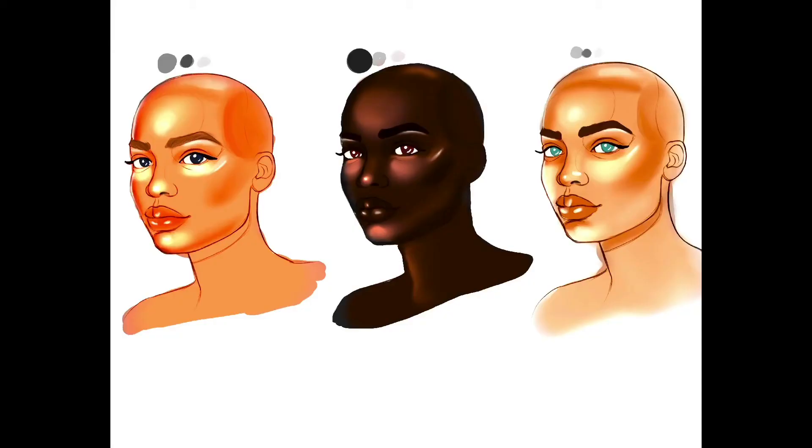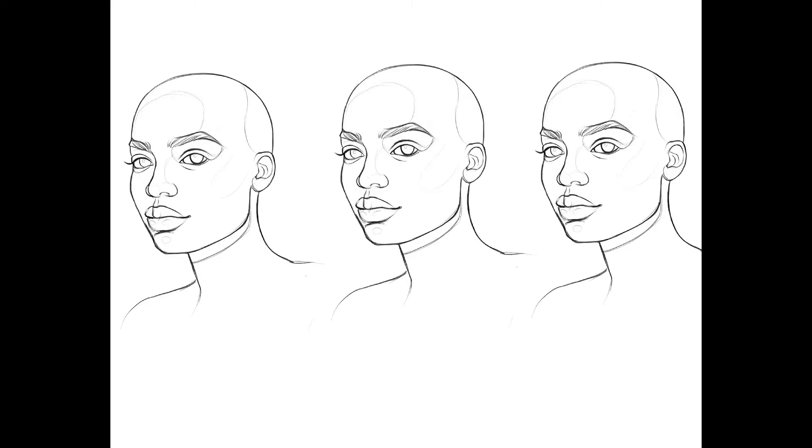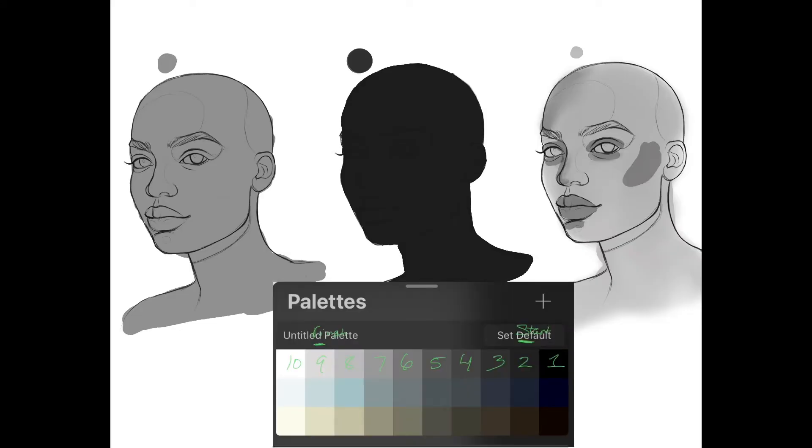I normally just use one gray color value for base and shadowing. When doing one gray color, you can adjust it how you want — you can go from light to dark, or dark to light, or start from a medium tone as well.